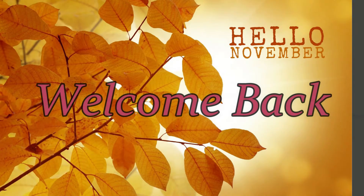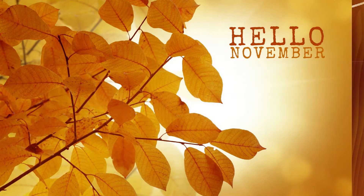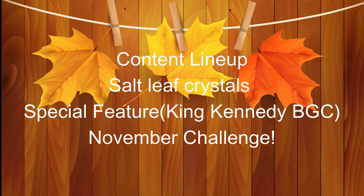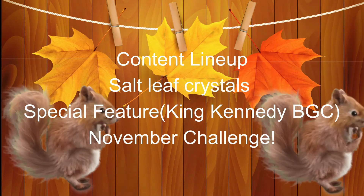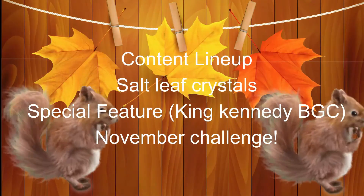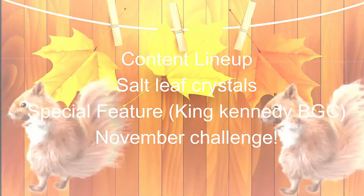Welcome back to another episode of Cyber Club. This week's content lineup includes a salt leaf crystal STEM activity, a special feature with the King Kennedy Boys and Girls Club in Cleveland, Ohio, and some November challenges. Stay tuned, check it out, and come back next time for more activities. Let's get started.